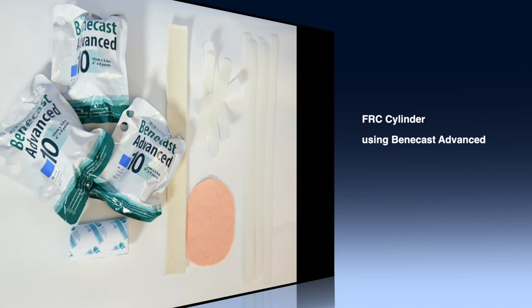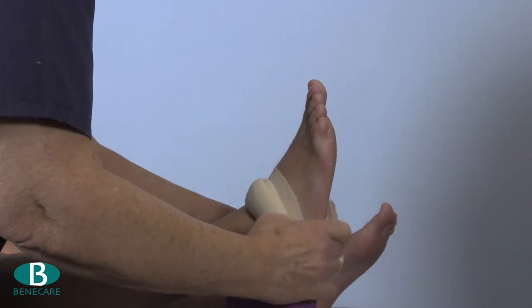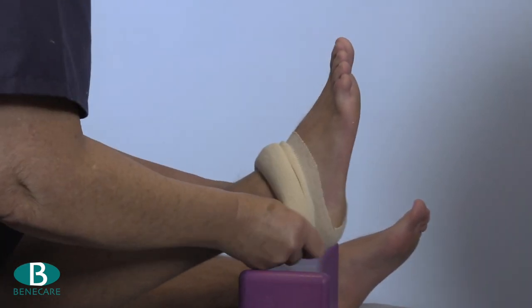Today I am demonstrating the application of a cylinder cast to the leg with Benecast Advanced using an FRC technique. I have placed the limb on a block to maintain the position of the knee in extension.